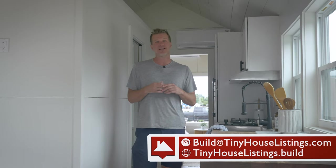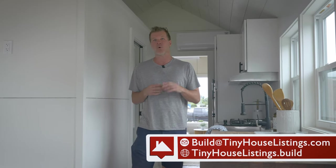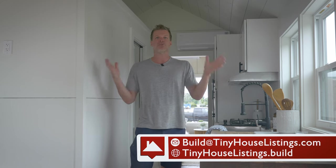That concludes the tour of the 10-feet-wide, 32-foot-long Mondo. If you're interested or want to learn more, email us at build@tinyhouselistings.com, or go to our tinyhouselistings.build website and click on the Mondo — there's a whole landing page with more specs. Thanks for watching, see you in the next video.